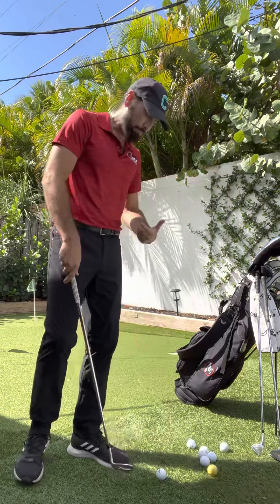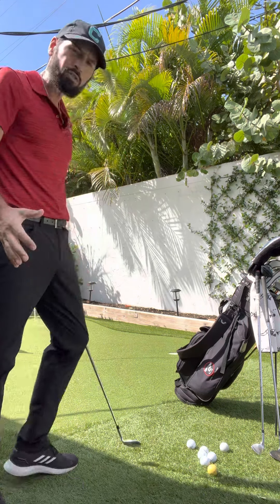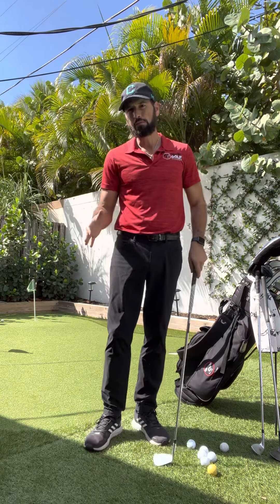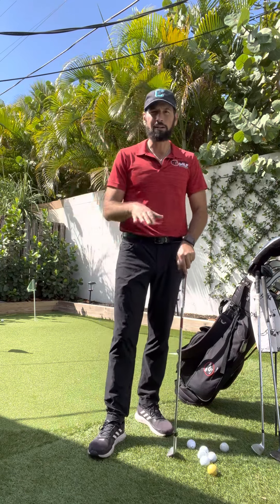When I set up to hit these chip shots, I have a clear expectation: on normal speed greens, my pitching wedge should be about 50-50 — half in the air, half rolling. My sand wedge is about 70 in the air, 30 on the ground. And my nine iron is the opposite.